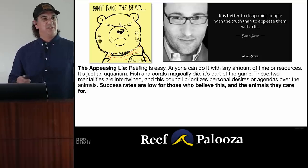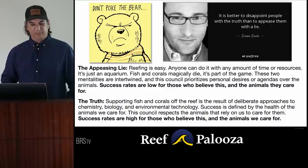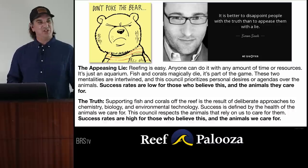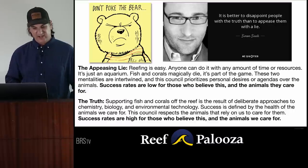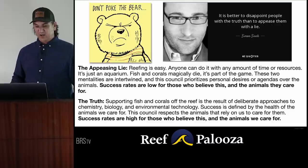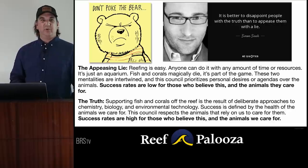The success rates for people who believe those things are low, as are the outcomes for the animals they care for. That's a lie a lot of people have been told. The truth is that supporting fish and coral off the reef is a direct result of deliberate approaches to chemistry, biology, and environmental technology. Success is defined by the health of the animals we care for, not how well it looks — hopefully both go hand in hand. This council respects those animals, and the success rates for these people are high.